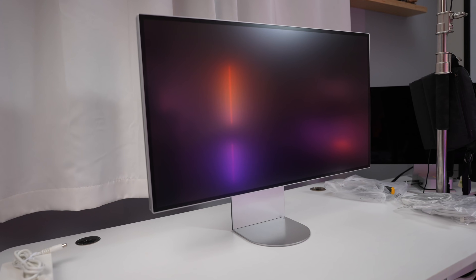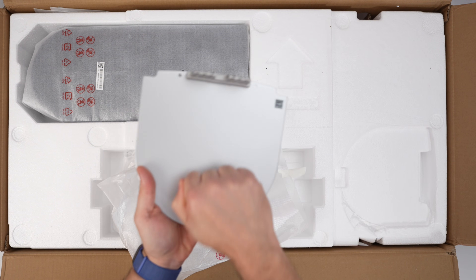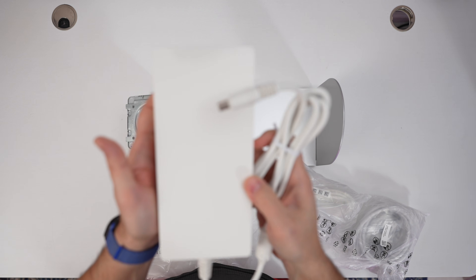Inside the box, you get a slim, lightweight 32-inch panel, a two-part aluminum stand which we'll get into more in just a few minutes, as well as a very large 320-watt power supply and a mix of cables, including Thunderbolt 5.